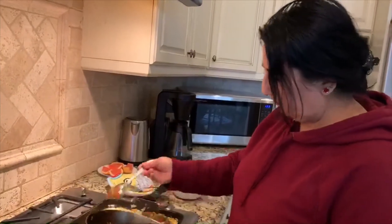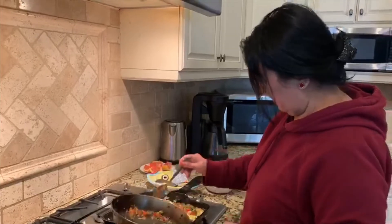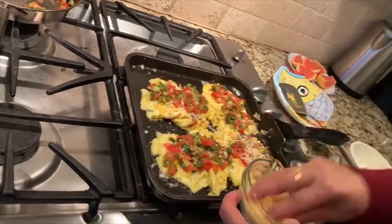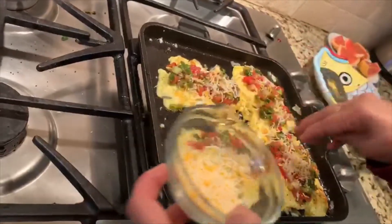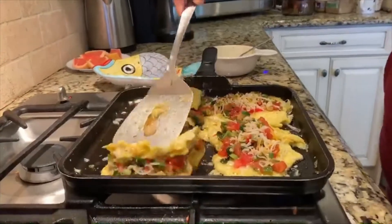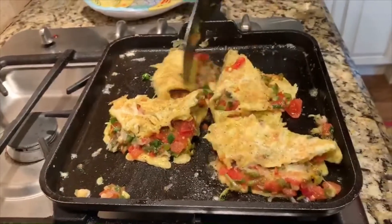I know how much you guys like this — my co-workers. So I'm saluting all the co-workers this week and sharing this with all of you. I put that and then a little bit more cheese, just to kind of keep everything together. And then I kind of flip this — I think I'll do it this way. You can cut it into bite-sized pieces later on. I'll show you the trick — like that. All four omelets.